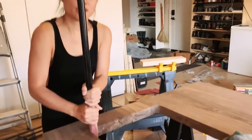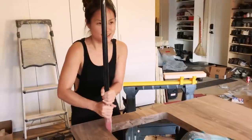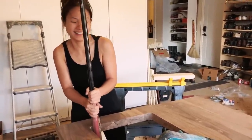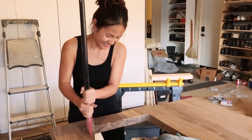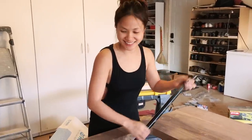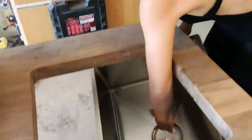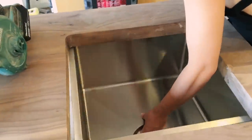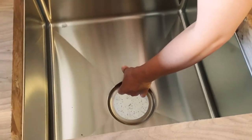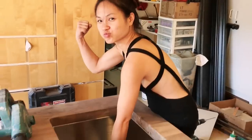Get your arms working — cuts and a workout at the same time! Let's check and see if it fits. Yeah, all right. It is beautiful!